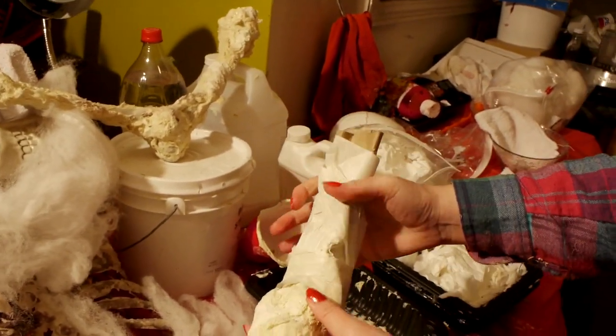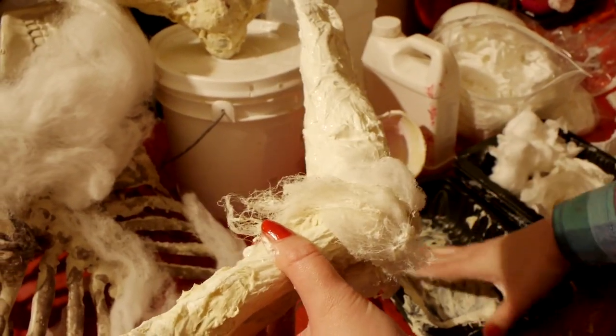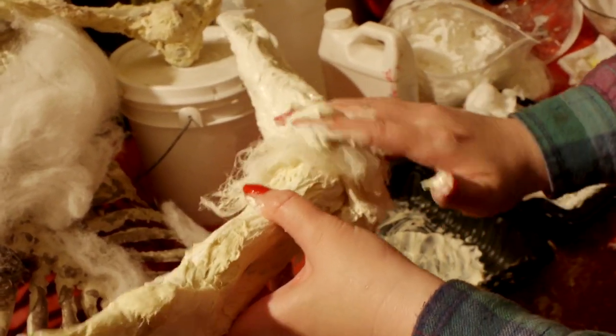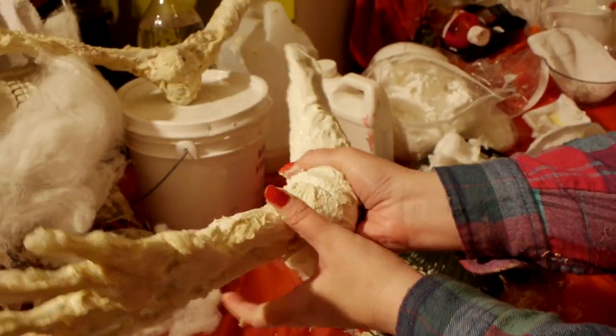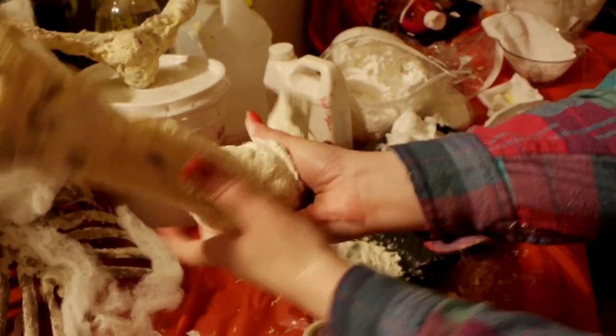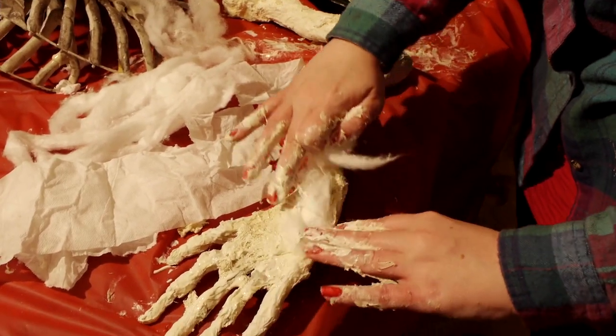Use a mix of the cotton pieces, toilet paper, and spider webbing to add texture as desired. Think about where muscle tissue would be. You can sculpt areas using the latex and toilet paper and cotton to define areas that you want to build up and give a specific shape to.